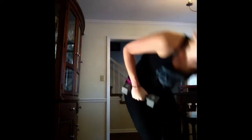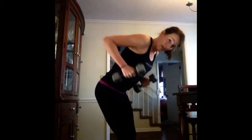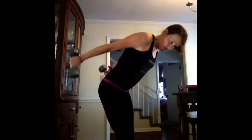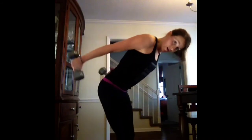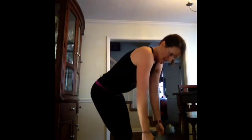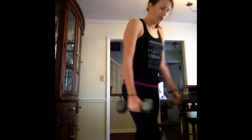Third set — grab your weights. Bent-over row, tricep kickback. There you go, kick them back. Keep your back flat. Five seconds. Three, two, one. Drop your weights.